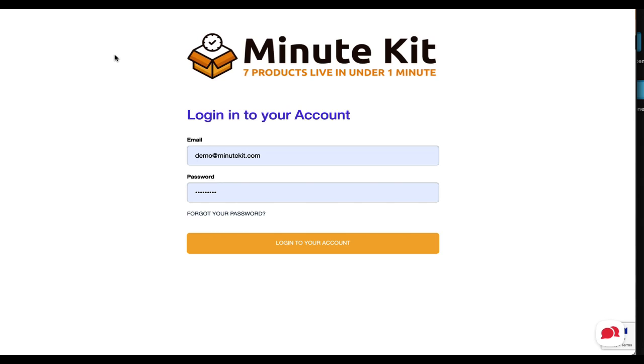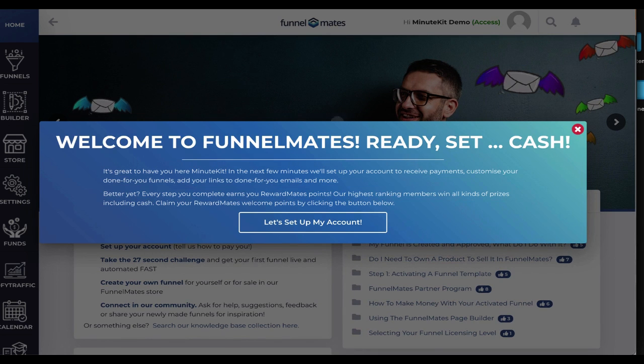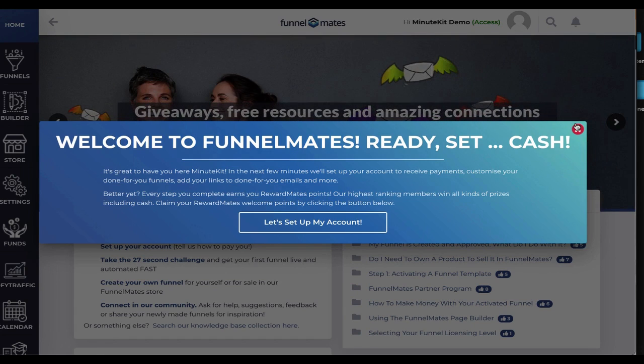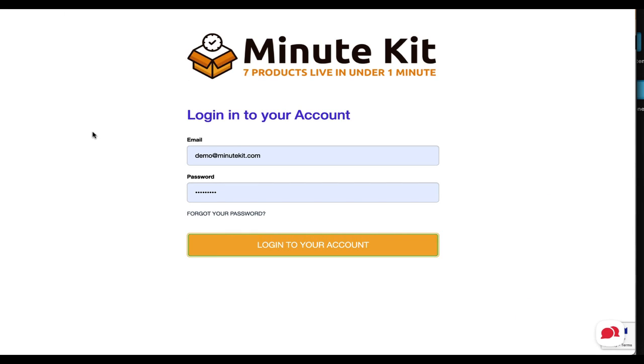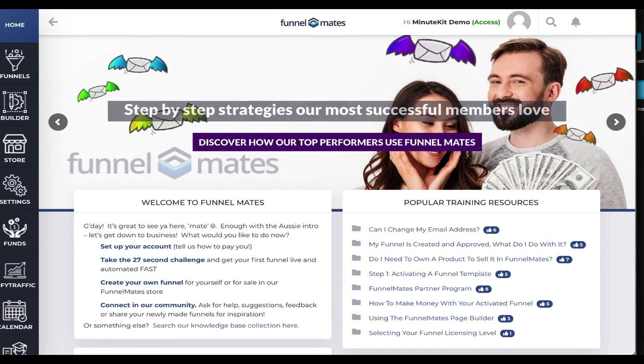As part of Minute Kit, we're using an established platform called Funnel Mates, which delivers all seven funnels and all the product funnels within it. You're going to get access to Funnel Mates for free if you don't already have an account. I'm going to show you how this works. This is going to be your login — that pop-up will come and guide you through setup. If you follow the video instructions in your members area, you'll get step-by-step instructions on how to set everything up.